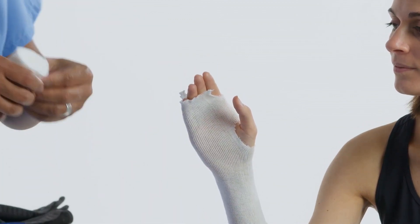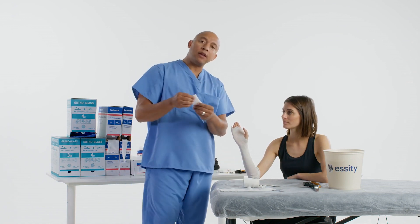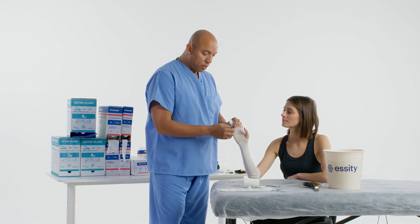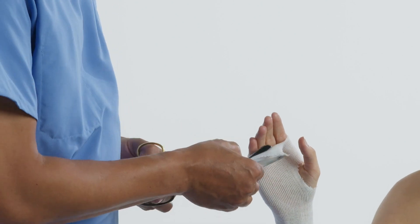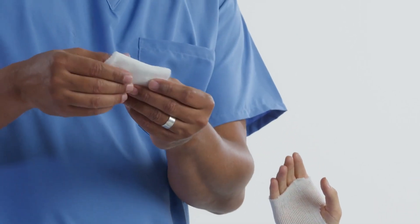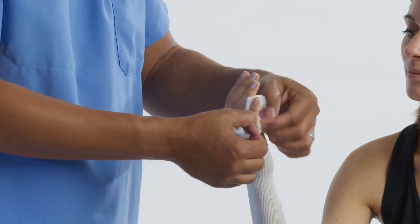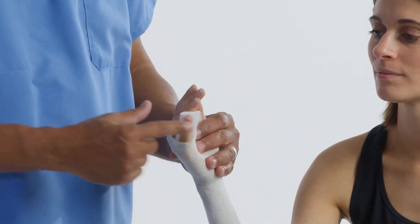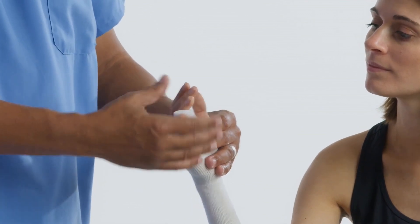Let's put some padding between the fingers. When we apply the padding to the fingers, you just need maybe two layers. We don't put the padding all the way between the fingers — all we need is maybe two layers. Now when we put that splint on, we can see the distal end of the tip of the fifth and the ring finger.